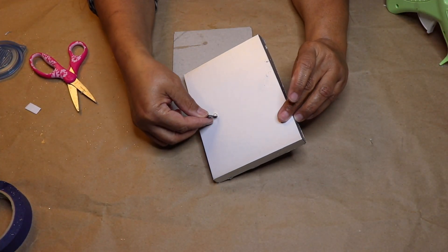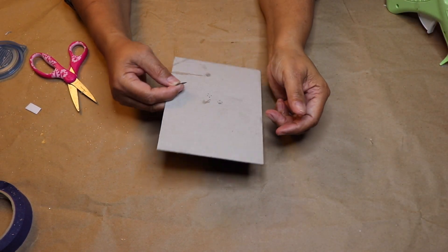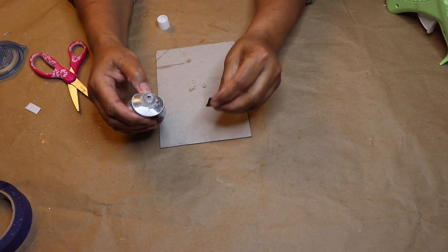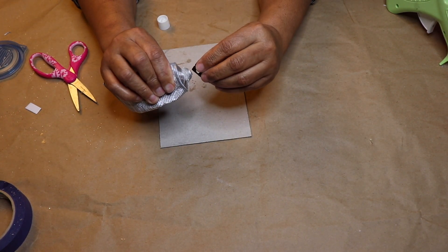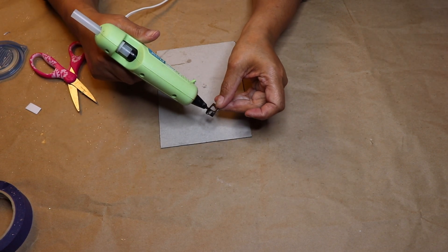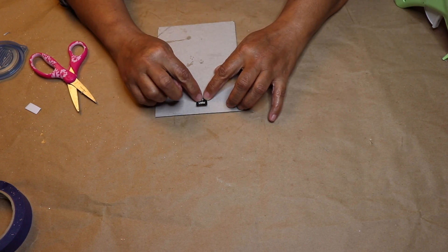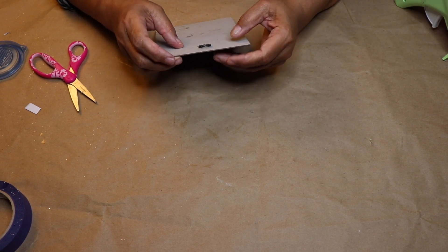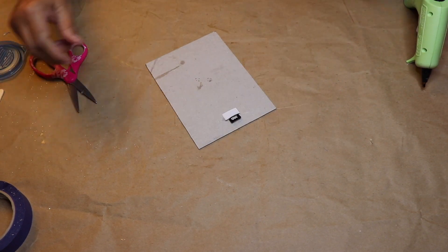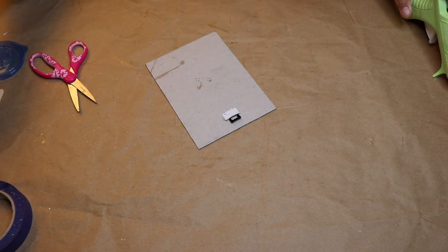Now remember the hook that we removed from the box earlier — we'll glue that to the back piece we took from the white frame. I'm going to use some E6000 for a strong hold along with some hot glue that'll give it an immediate hold. Once I glued the hook down, I added a small piece of cardboard on top to give it more security.